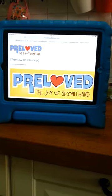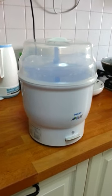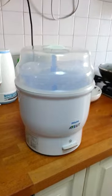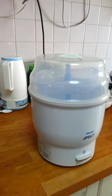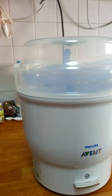Hi, this is Angel from Pre-loved in Carousel. I'm here to show you how easy and simple it is to use my Philips electric sterilizer to sterilize your infant baby milk bottle. As you can see, this is the piece I want to sell, and we used this for my first child who doesn't need it anymore.